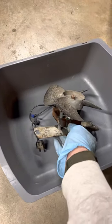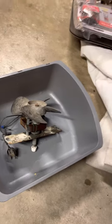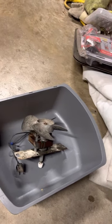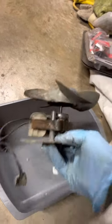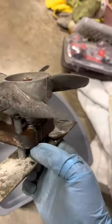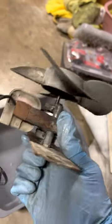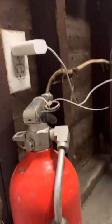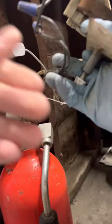I sprayed down this bathroom vent exhaust fan and put some WD-40 on it. It was making a lot of noise when you plug it in, but it still works. Let's plug it in.